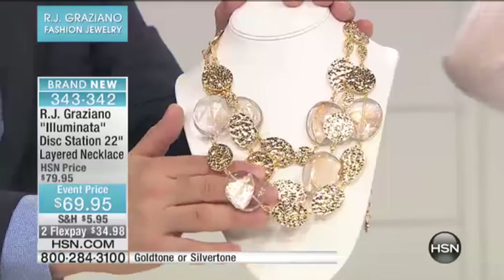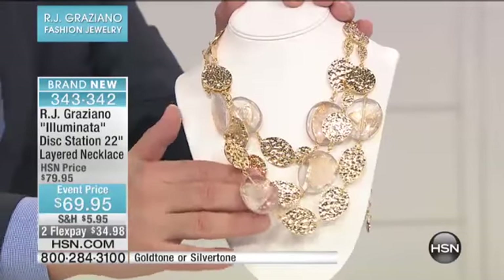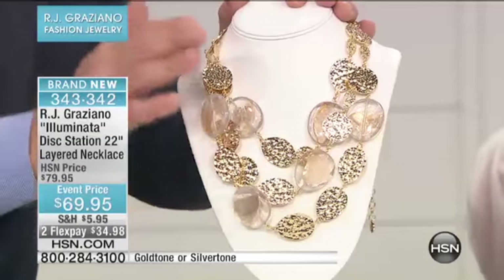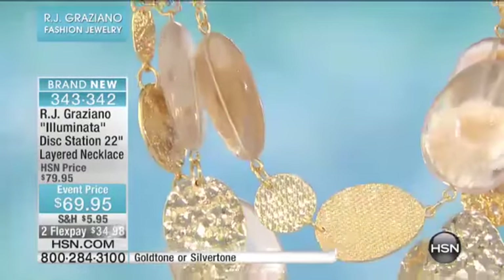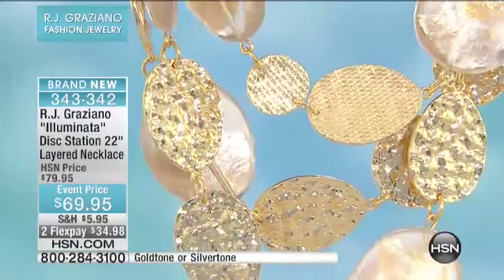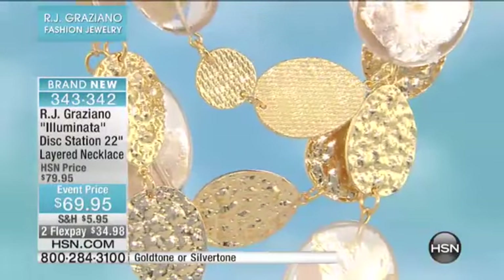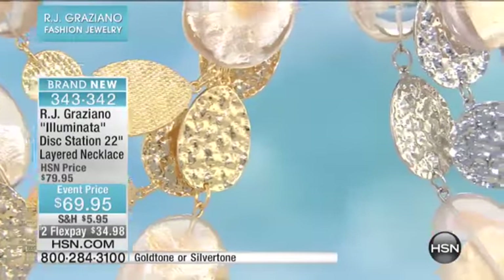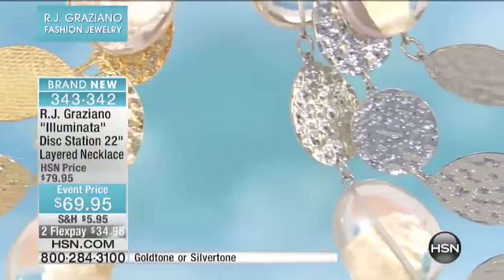Just to give that pop of summer, just to give it that special glow. Do you see that refraction of light? See that iridescence? That is gorgeous. I cannot tell you how long it took us to perfect that — it took forever. But I said, you know what, I have to have it because that's what's going to make it special. That's what makes a designer.